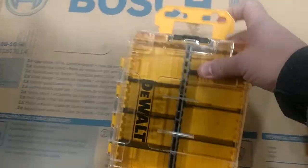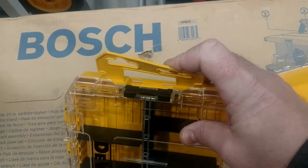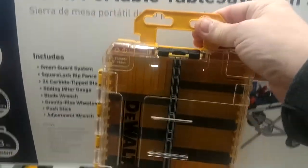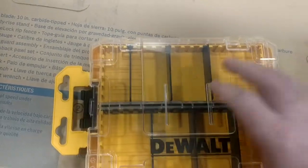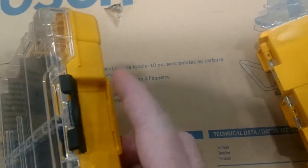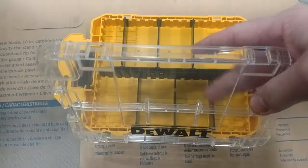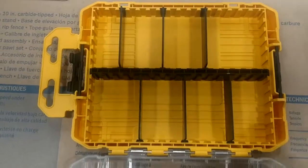This tab you can leave on there, or it has some break-off tabs — most of us are just going to break that off and get rid of it. But if this is going to be hanging up in your shop on your pegboard, that gives you a way to do that. Your latches are going to be over here on this side. This is part of DeWalt's new tough case system, so these boxes actually interlock together so you can stack them and lock them in place — pretty nice.